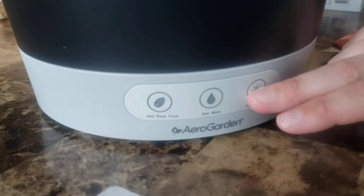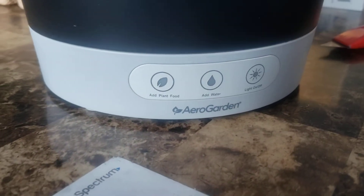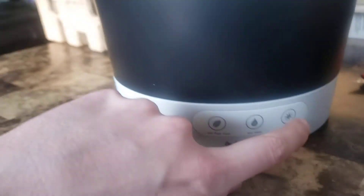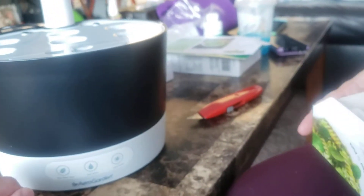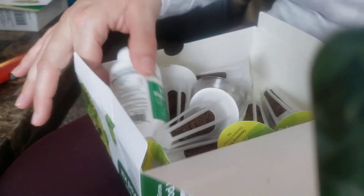It must be notifications, because it doesn't feel like a button. I think it shows you — light on and off. It might be a touch, I don't know. But then 'add plant food' — that's interesting. It came with plant food.